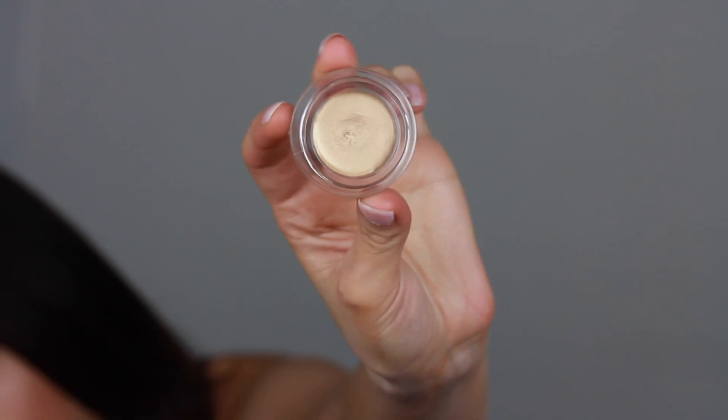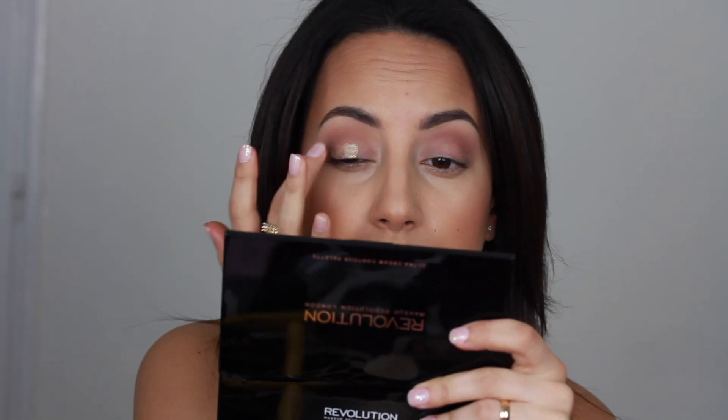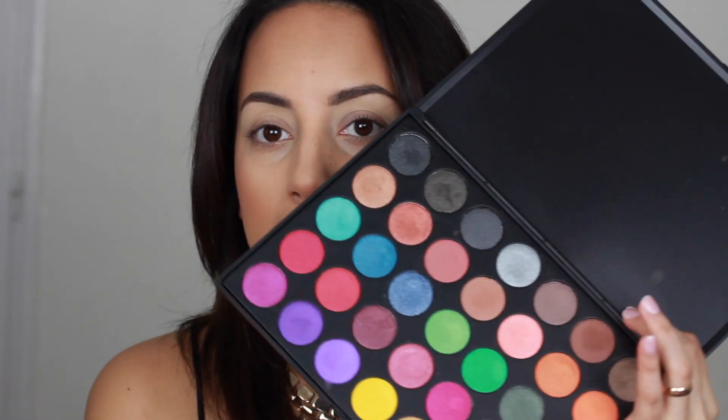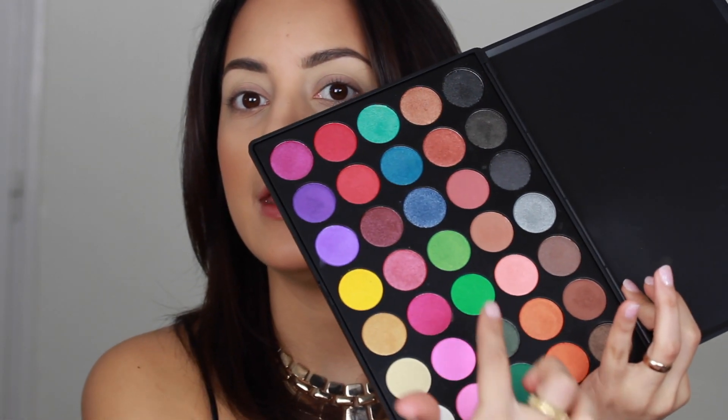Now I'm applying the Maybelline Color Tattoo in the shade Eternal Gold, and while that is still tacky I'm going to apply the lid shade. For the main lid color, I'm going to use the Morphe 35U Palette — I'm going with the green lid shade, applying it with the ZOEVA Smoky Shader brush.